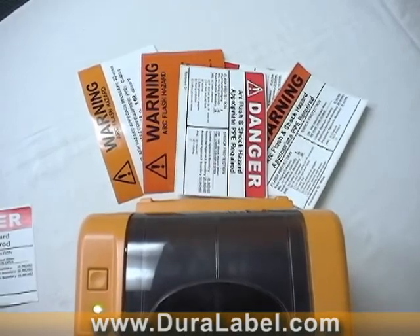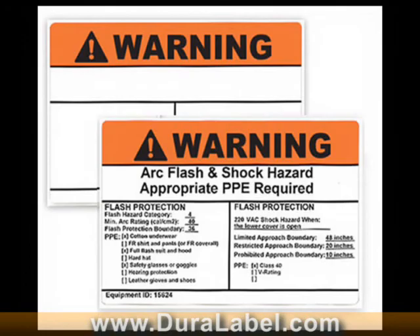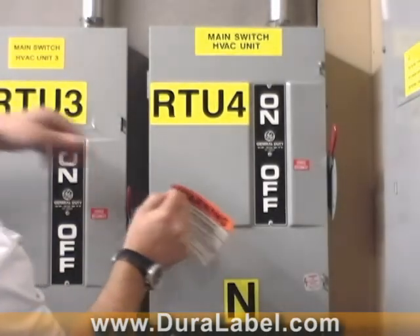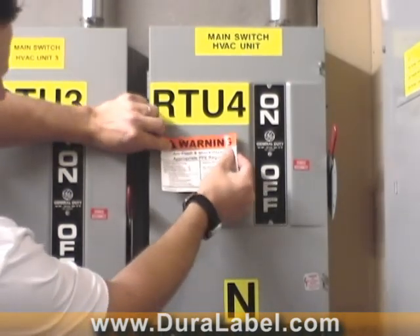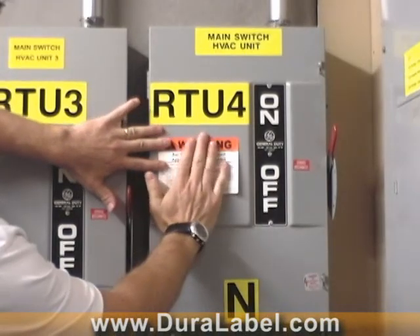The die-cut labels used with the DuraLabel Pro 300 come ready to apply. Just peel the label from the backing and apply it to any dry, smooth, flat surface. Your electrical equipment is now clearly marked to identify hazards and required PPE.